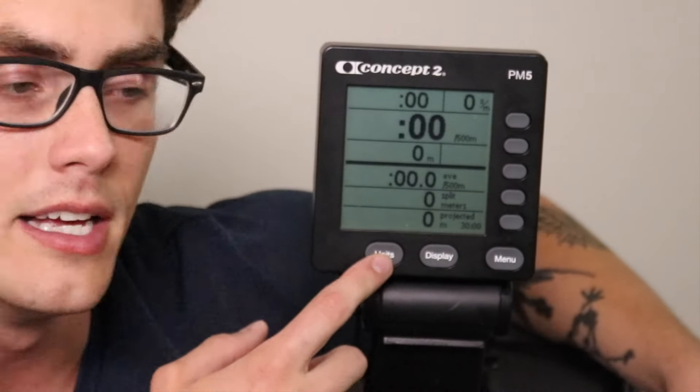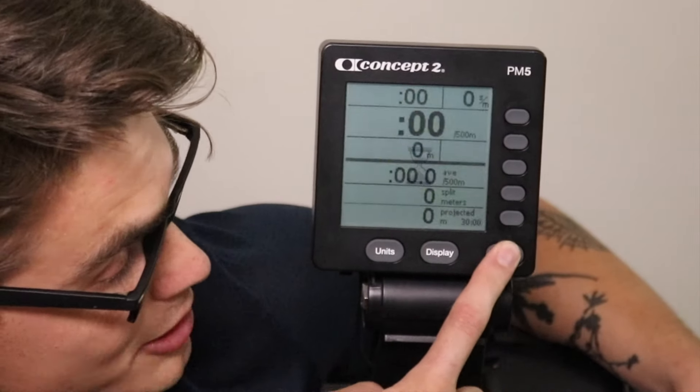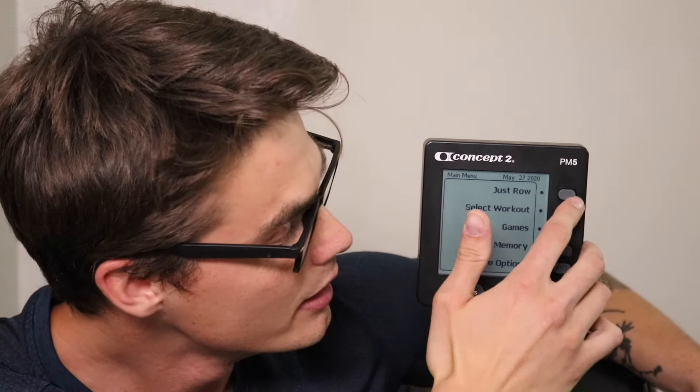If you sit down on your Concept2 rower and start rowing, or if you press the just row button in the top right-hand corner, you'll start seeing some numbers being displayed as you row. At the bottom of the monitor there are a couple of different buttons you should be aware of: the units button, the display button, and the menu button. The menu button brings you back to the menu, but the units and display buttons are the ones we're going to focus on.